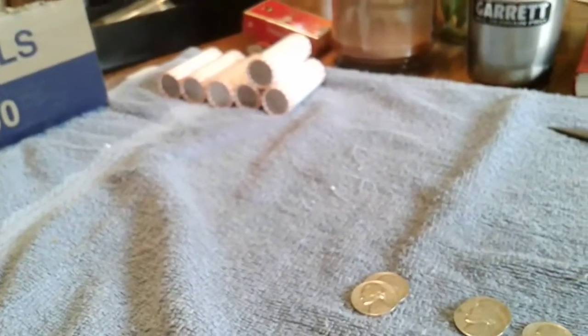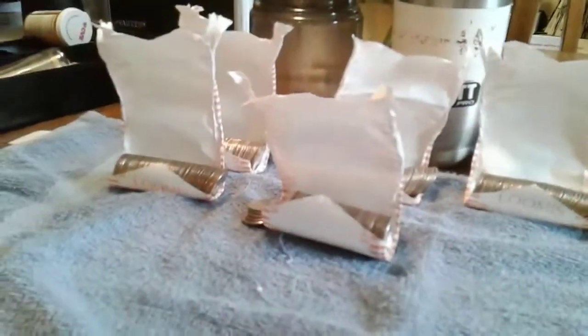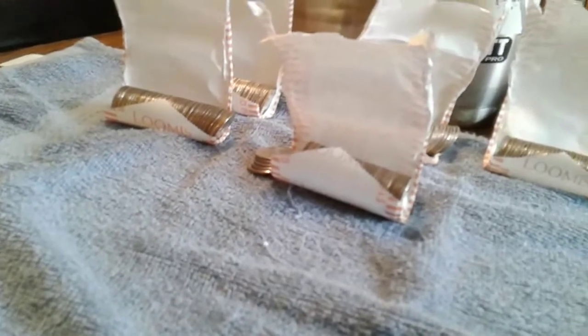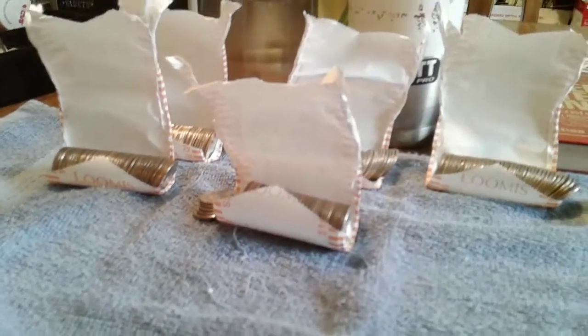Now I'm going to go to my $60 worth of quarters. Well, those quarters were a bust — absolutely nothing. I'll go through them and see if I can find any errors or anything, but no silver. That's what I was checking for at first.